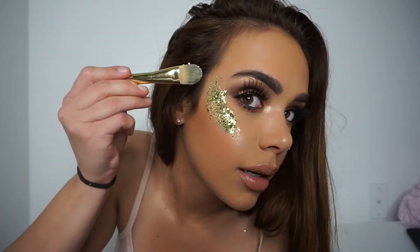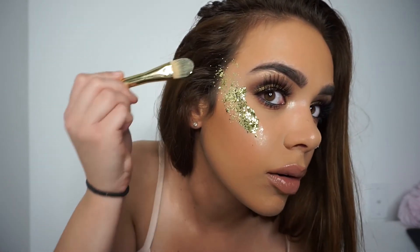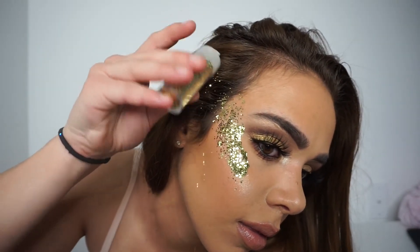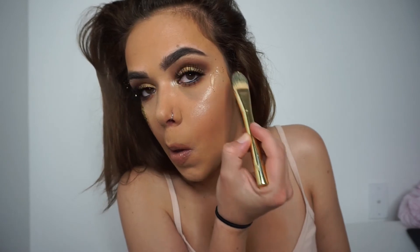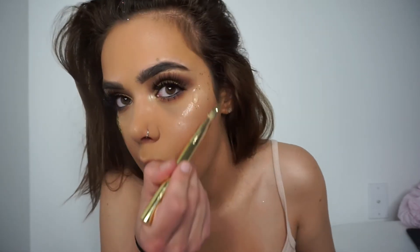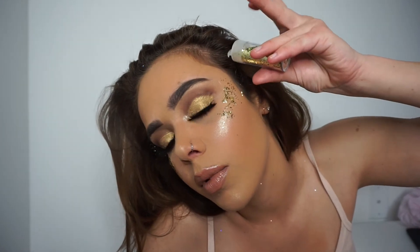Get creative with it — you don't have to do it any specific way. I like to put some in my hair a little bit too. Same thing on the next side — just grab some gel, apply it, and then just throw some on there.